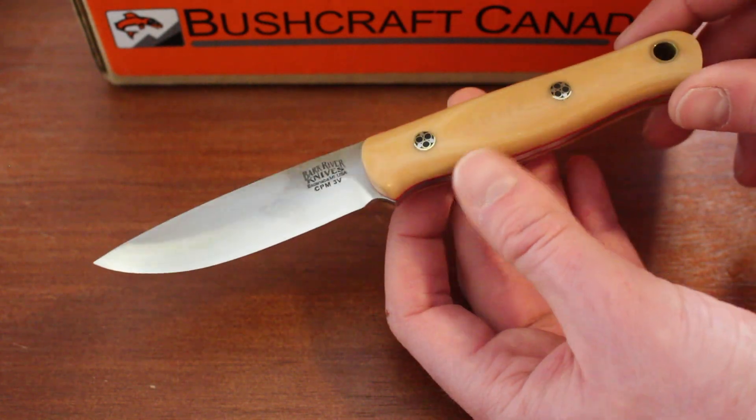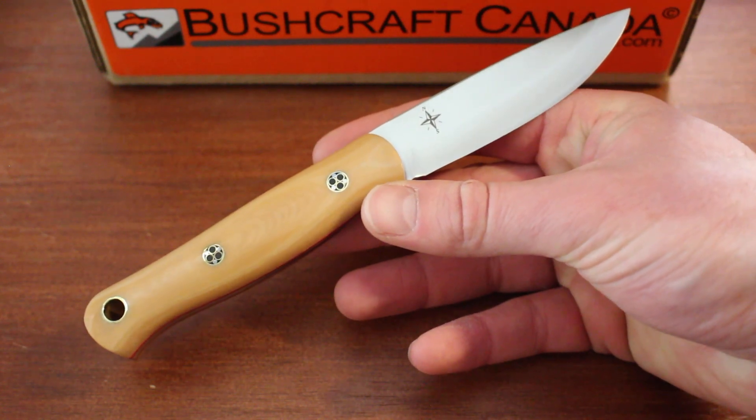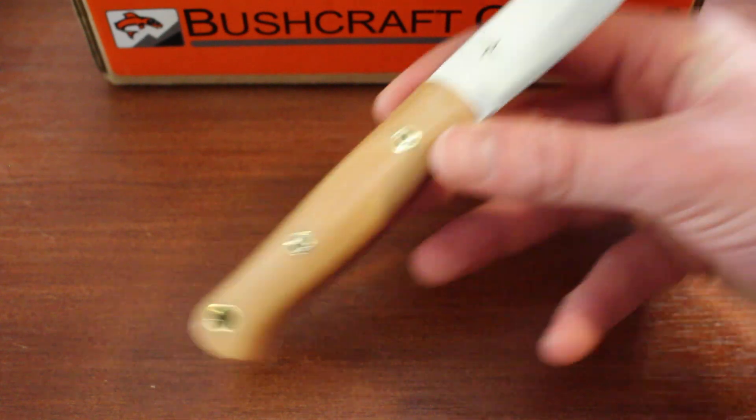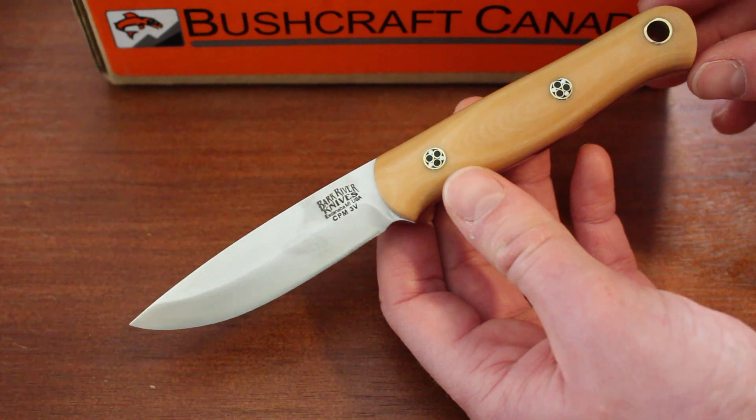Excellent knife — I love the sheath as well. We do quite a few different variations of handle material depending on what you like, so check them out at our site, www.bushcraftcanada.com.